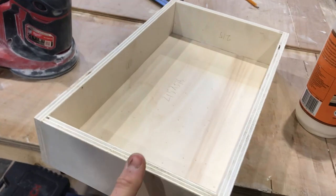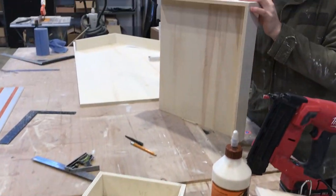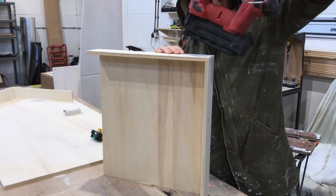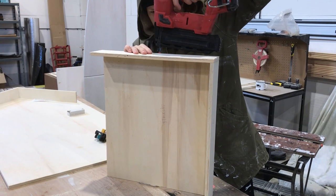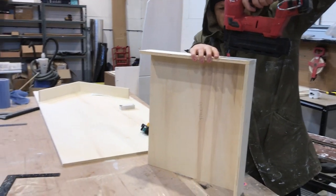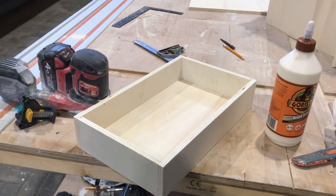Otto is now building boxes for the battery drawer and for the pots and pans out of 12mm ply. We're just gluing and brad nailing these in nice and strong, and we'll dry fit these to the kitchen unit before paint.